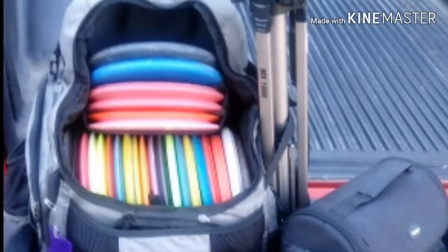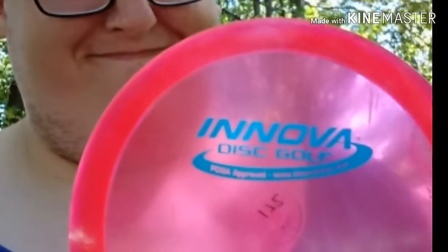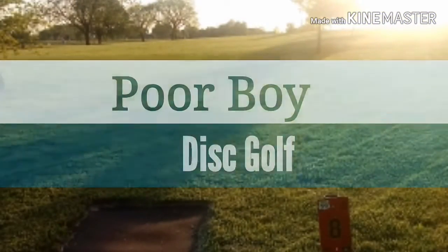Hey, do you want to play disc golf but with a little less money? Poor Boy's got your back. Stay tuned. Welcome back to Poor Boy Disc Golf, and today I'll be going over the differences between budget versus cheapest when it comes to discs and bags.